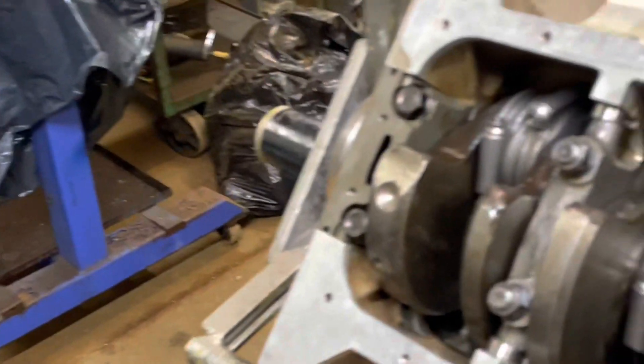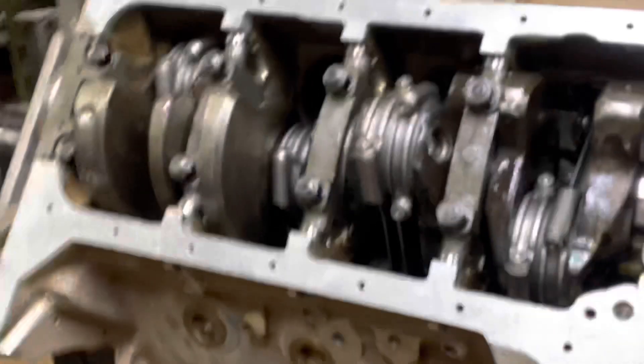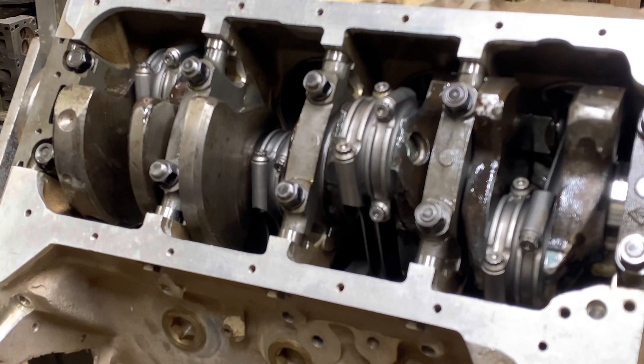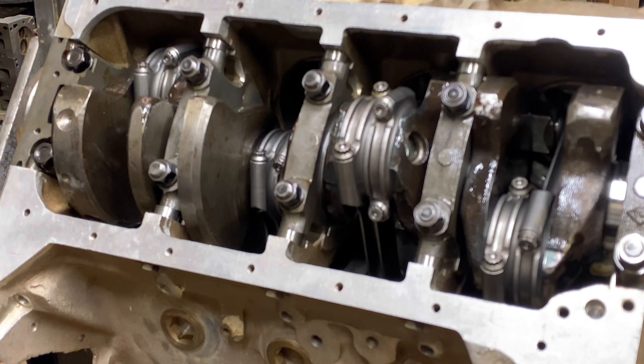I'll put the seals in the back here for the rear main — I actually like using the seals. We'll get our oil pan and windage tray on there, and then we'll move on to putting the heads on.